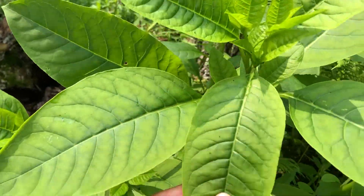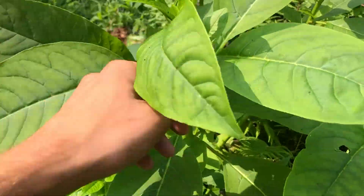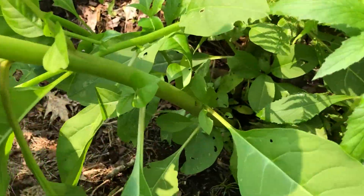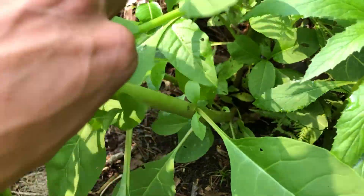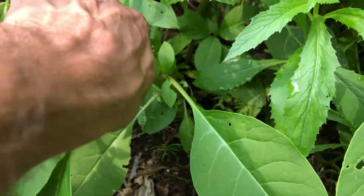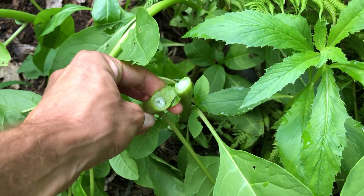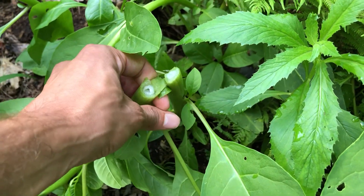It's got a nice simple leaf, alternately arranged off of this very tube-like stem. Pretty hollow for the most part — it's actually a fairly weak plant. There's a ton right here so I'm gonna snap this one just to show you. See? Super easy. It's a water-filled tube basically.